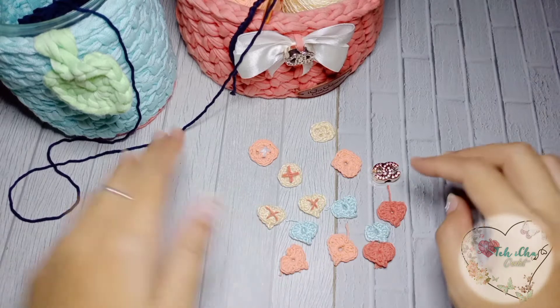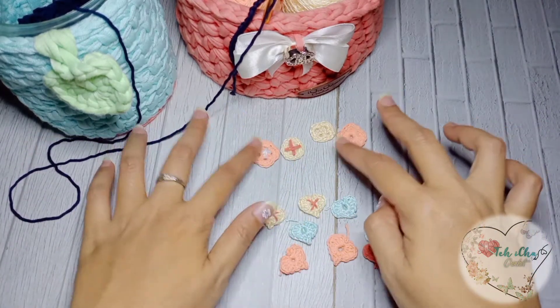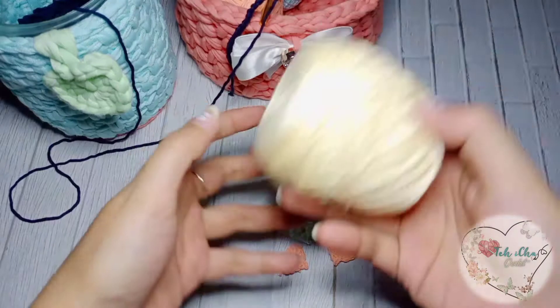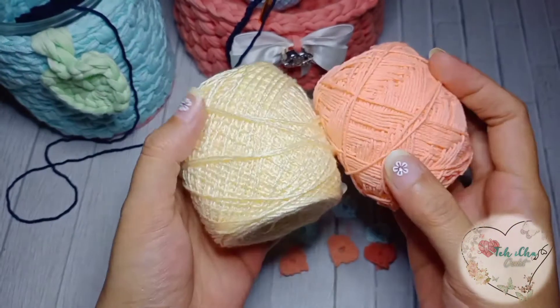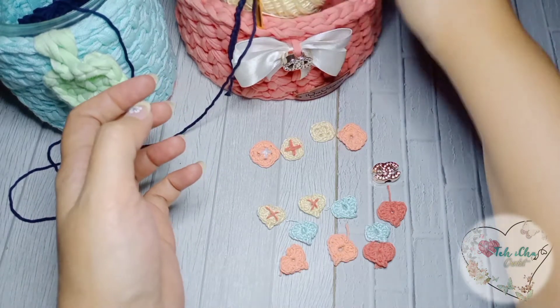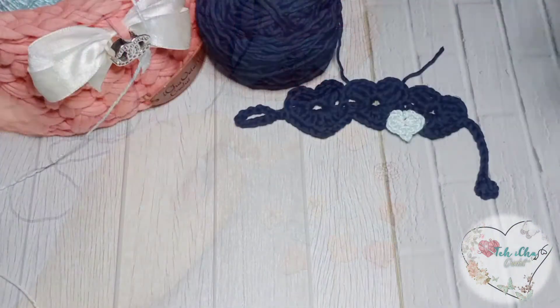Kita buat kancing yang bentuk loaf dulu ya moms. Untuk yang ini nanti aku buat tutorialnya di next video. Dan untuk benangnya aku pakai benang-benang yang kecil aja — ini ada rayon, ada katun. Pakai yang ukuran hakpennya sekitar 2 atau 2,5 mm ya moms. Bene, kita mulai ya moms.